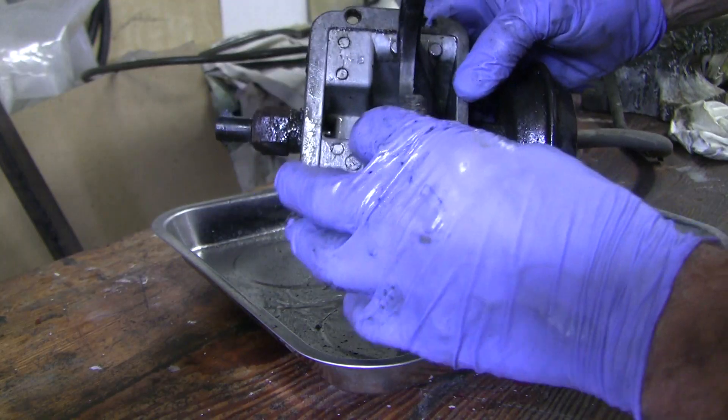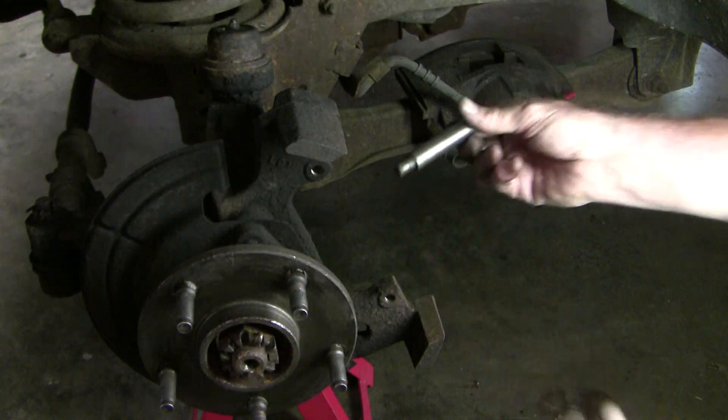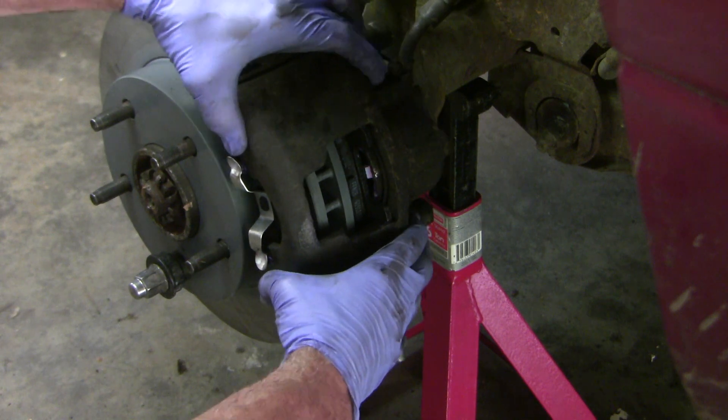In this video, we'll fix a leaking four-wheel drive shift motor gasket, we'll look at unique features of the floating front calipers of the Dodge Ram, and we'll highlight functional details that make working on cars more rewarding. I hope you come along.